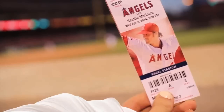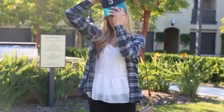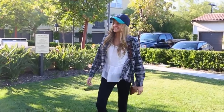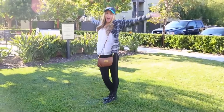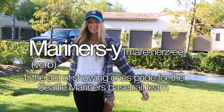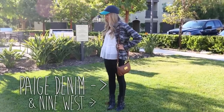Go Mariners! For my outfit, I'm wearing a Mariners hat and this blue Mariners-y flannel — yeah, Mariners-y, that's a word now. And then I'm wearing a tank top from Forever 21, black pants from Paige, and Nine West combat boots.